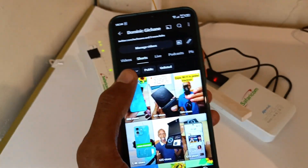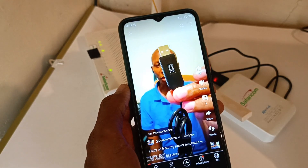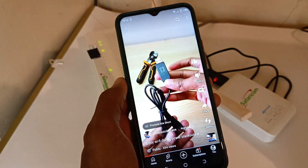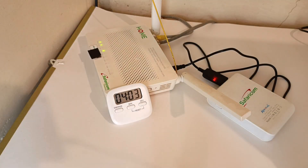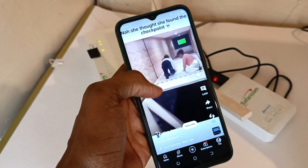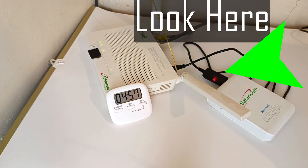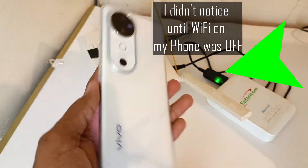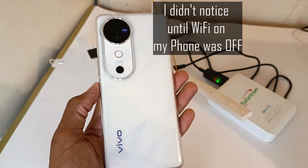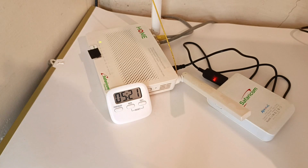Four minutes in and we're still going — I'm still using Wi-Fi on my phone. Five minutes in and my other phone is also still working on Wi-Fi. By the way, this is the Vivo V40 5G. And then the Wi-Fi is gone. So it took five minutes and 21 seconds.